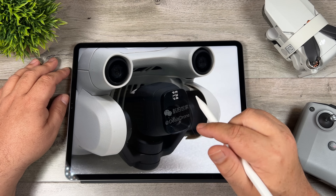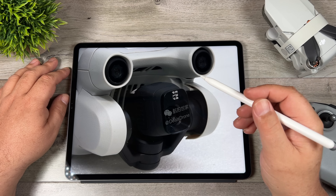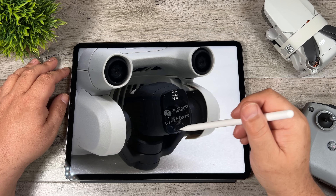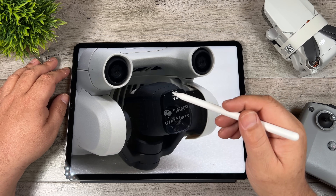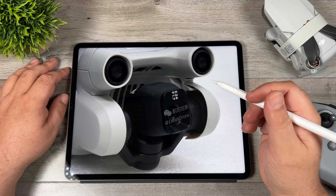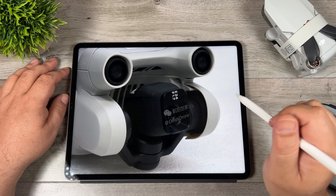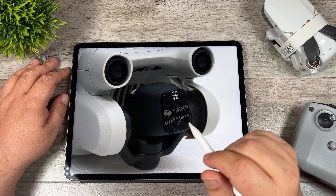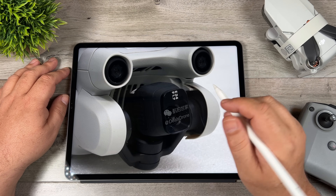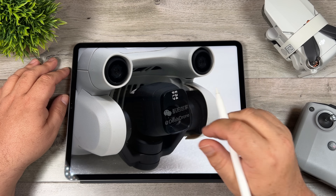Previous rumors suggested the Mini 3 may have 4x optical zoom, but we now know that's not the case — it'll be digital zoom, which is still a nice feature. As we've discussed in previous videos, the camera will rotate vertically 90 degrees allowing you to capture vertical video for social media platforms like Instagram Reels, TikTok, and YouTube Shorts. DJI will apparently be calling this technology 'True Vertical.' One really important spec is that the drone will be capable of capturing footage in D-Cinelike, so if you want to shoot in a flat profile and do your own color grading, you'll now be able to do that on the Mini 3.